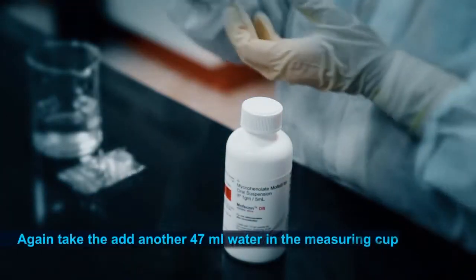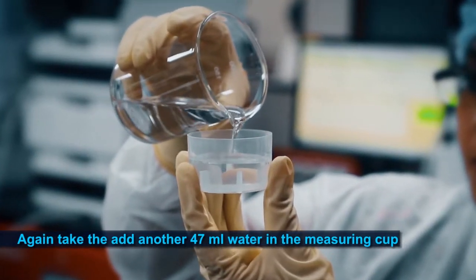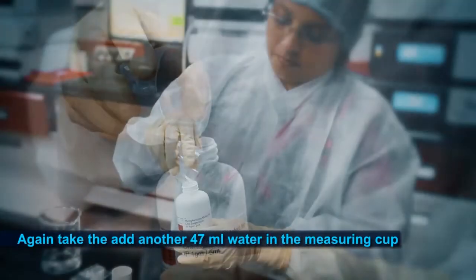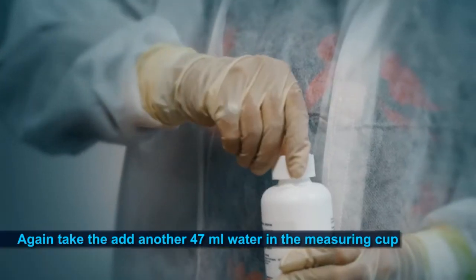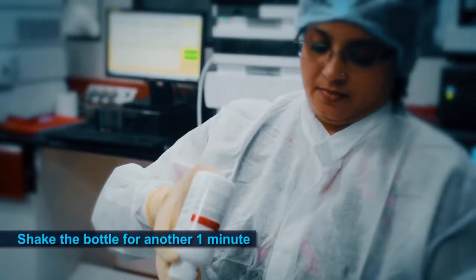Now, again take the measuring cup and add another 47 ml of water. Add this 47 ml of water to the bottle and close the CR cap tightly. Gently shake the bottle for another one minute.